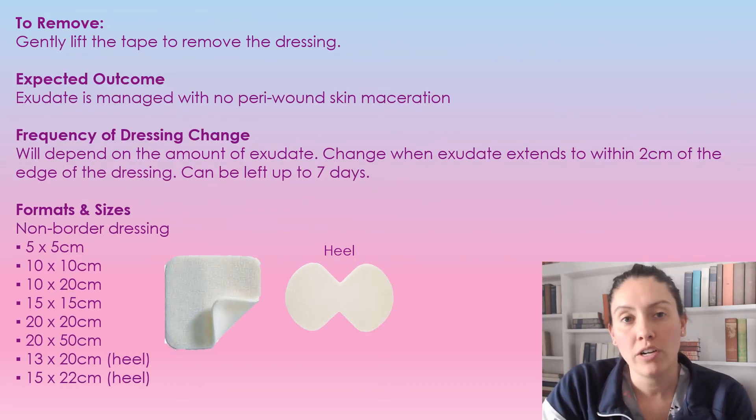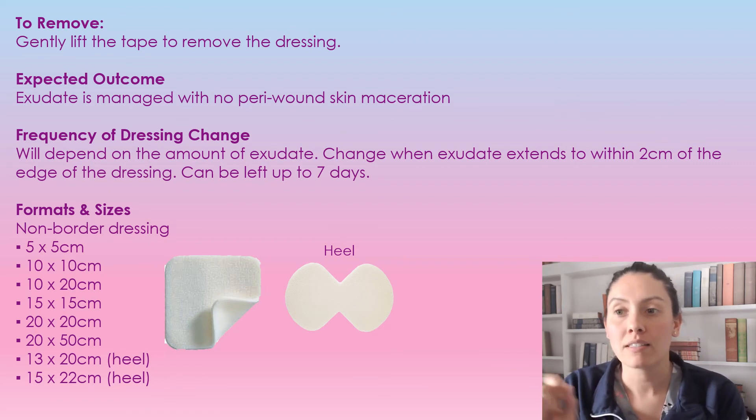To remove this dressing, you're just going to gently remove the tape or cling and peel up off the dressing just nice and slowly.